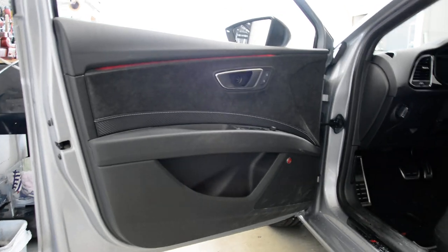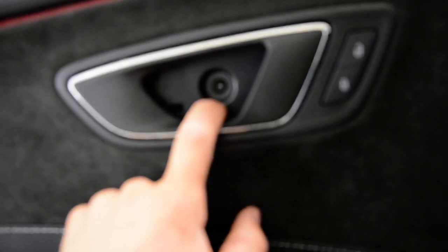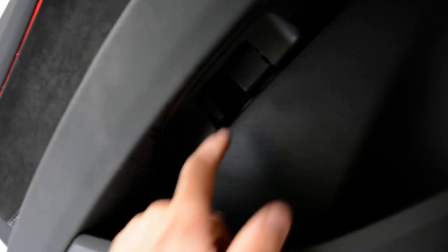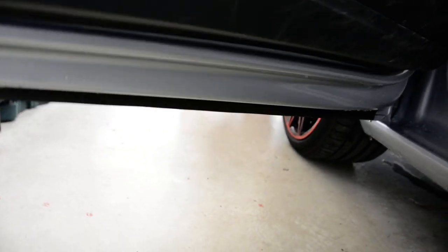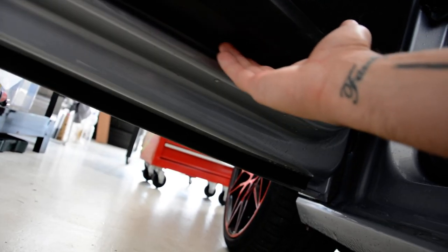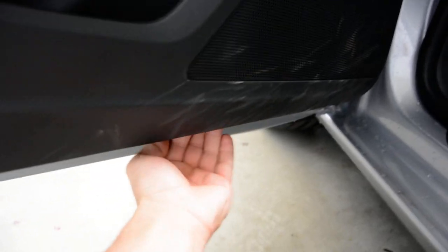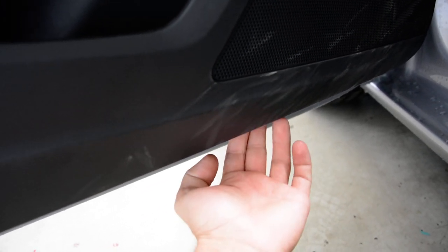I will show you the screws. You have one screw here — it's a Torx, I think T30 or T27. You will have another screw there, the same Torx. On the bottom, under the door panel, you will see a dent here. You need to push the door panel up to release a clip — don't forget this because you will break it.